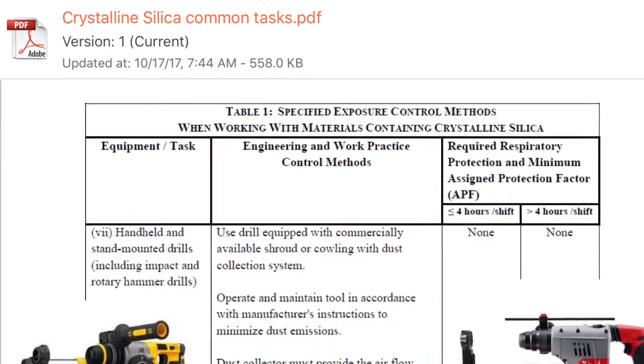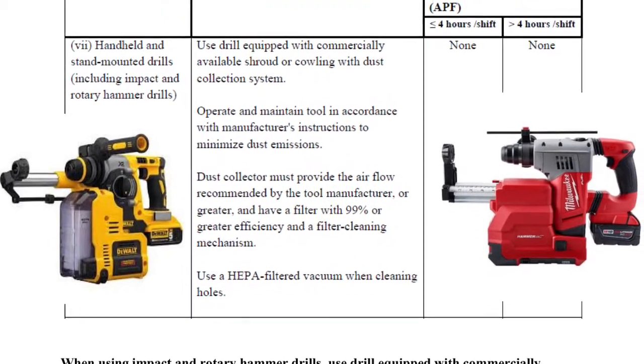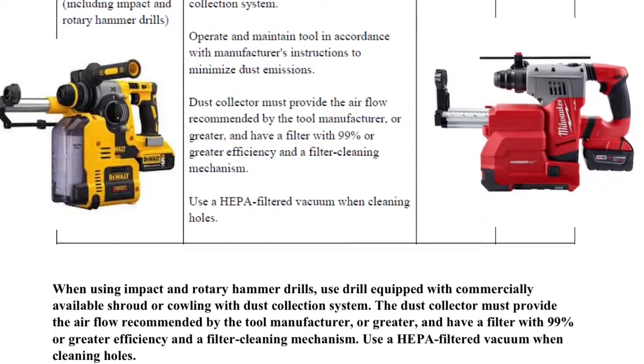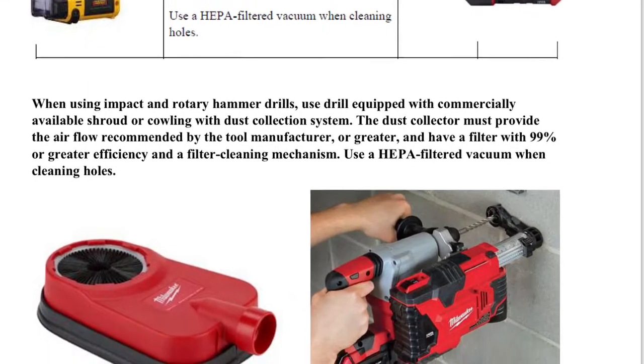This slide shows how Wilmar Electric Service will meet the crystalline silica standard when using hammer drills. This slide can be located in the safety reference folder and will also be posted at job boxes at various job sites.